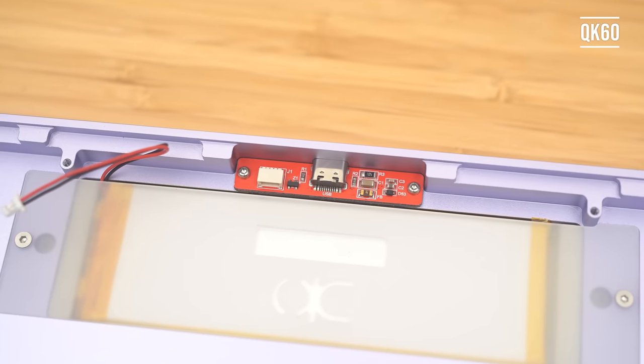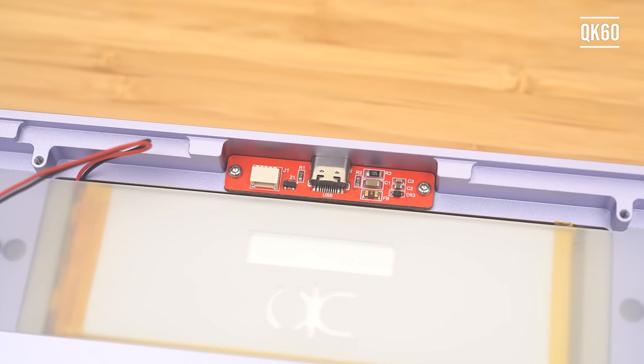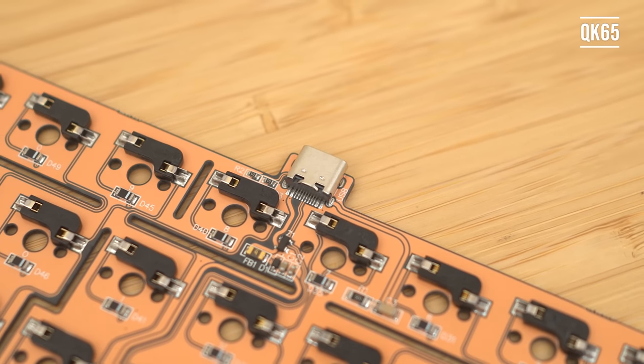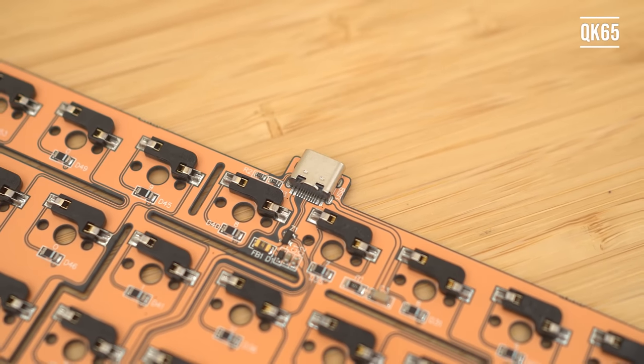You can also see where QWERTY Keys improved the QK60 from the QK65. The younger sister uses a daughterboard versus the USB port being part of the main PCB, which will help increase the flex and create a more even typing feel and sound.